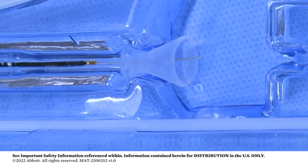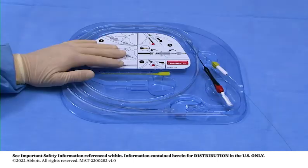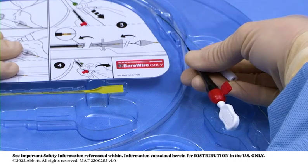The filtration element is fully loaded when the distal marker band is at or inside the end of the delivery catheter pod and a definite stop is felt. Grip the black handle on the delivery catheter and the torque device out of the tray together.